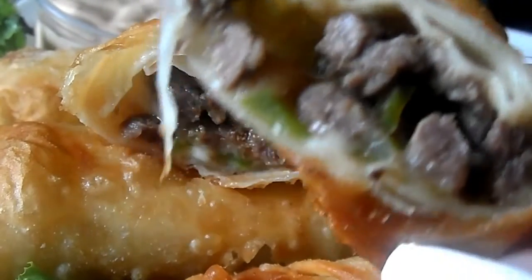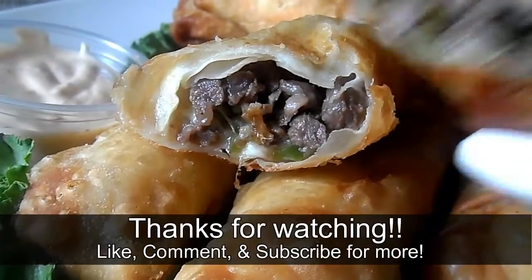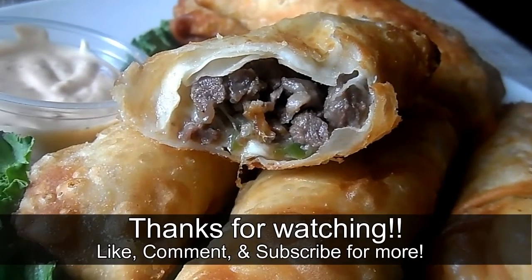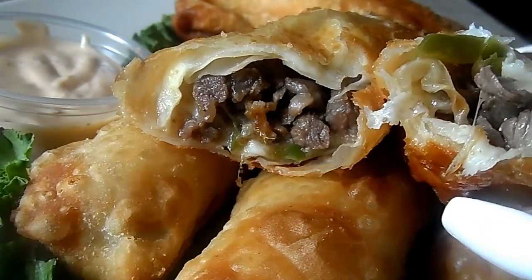Check the description box — there will be a link to the full recipe as per usual. Thank you so much for watching, and I will see you next time. Be blessed!